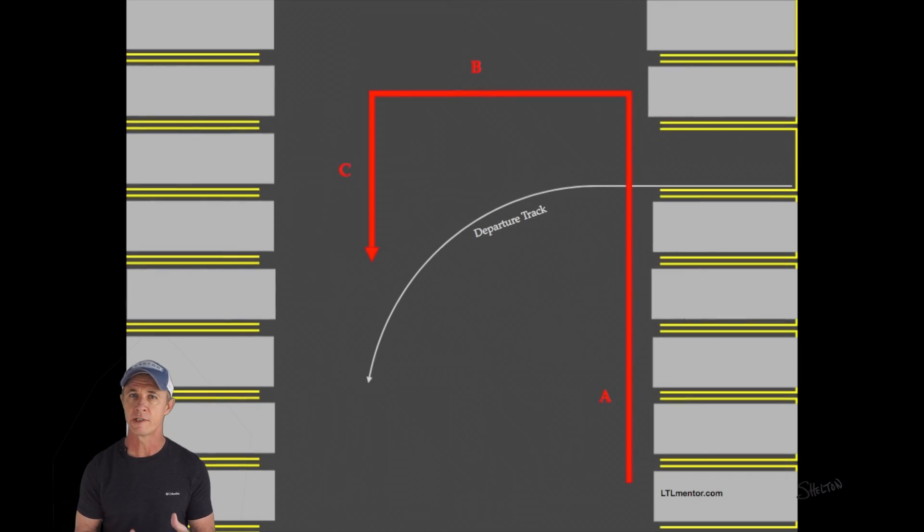Be sure to pay close attention to detail when you look at this diagram. If you ignore the details, it won't work out. This red line is the path traced out by the tractor, and it matters where these turns take place and the direction of travel. Notice that leg A runs parallel to the target space and takes place relatively close, not 10 feet out in the aisle. The turn from leg A to leg B happens just past the target space, not at the target space, short of the target space, or way past the target space.